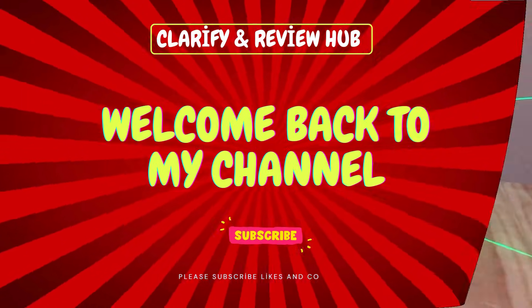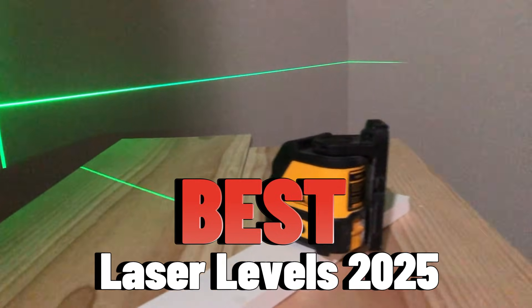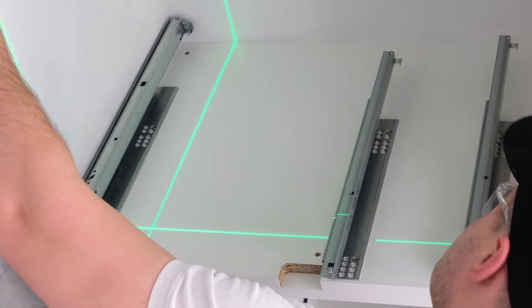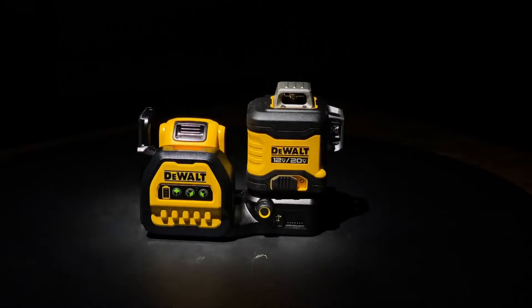Hello and welcome to Clarify Review Hub. Today we're here to explore the best laser levels of 2025. Whether you're a professional builder or someone mastering DIY projects, the right laser level can completely transform your results. But with so many options out there, which one is truly the best?